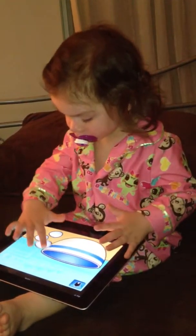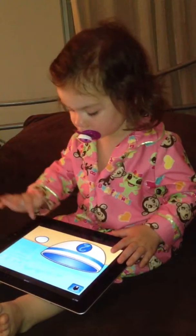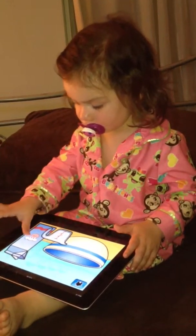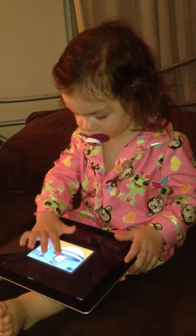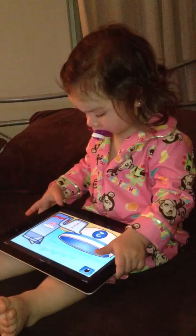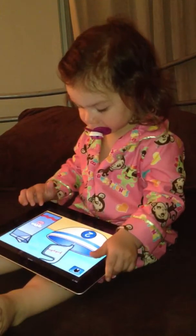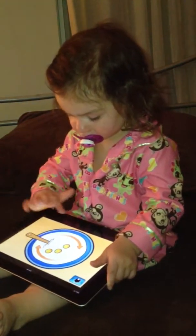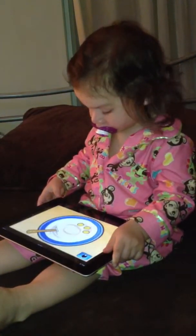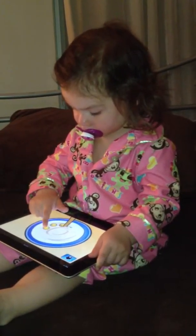Good job! Milk. Can you make the screen bigger again? One, two — we need one more. Good.